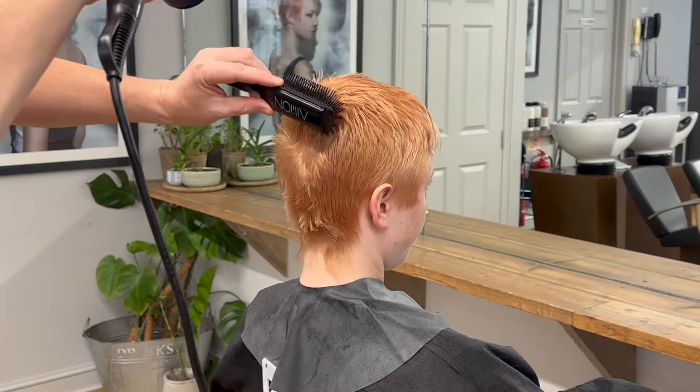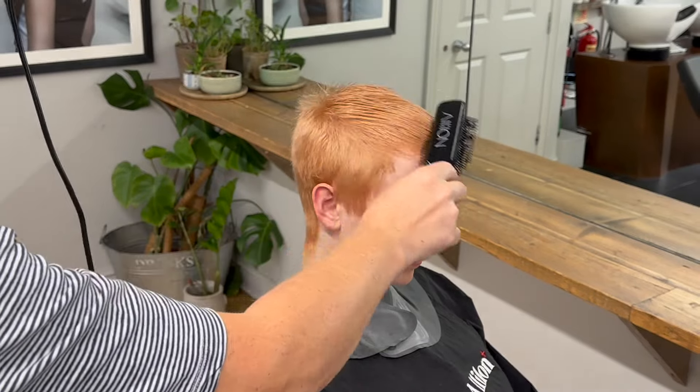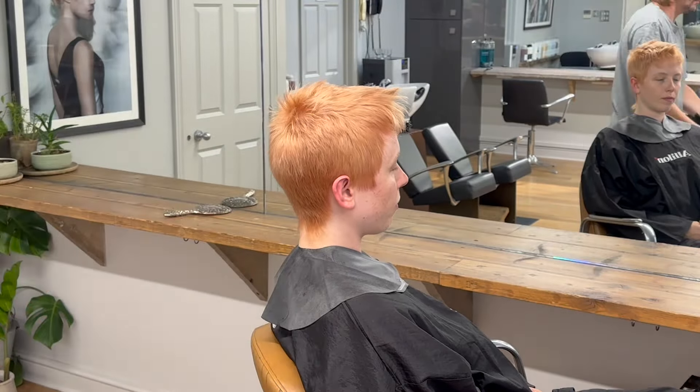Moving on to the blow dry, my main goal is to get all of the hair sitting at natural fall. To achieve this, I'm using a hairdryer without a nozzle and also using a combination of a vent brush and my hands to move the hair around.